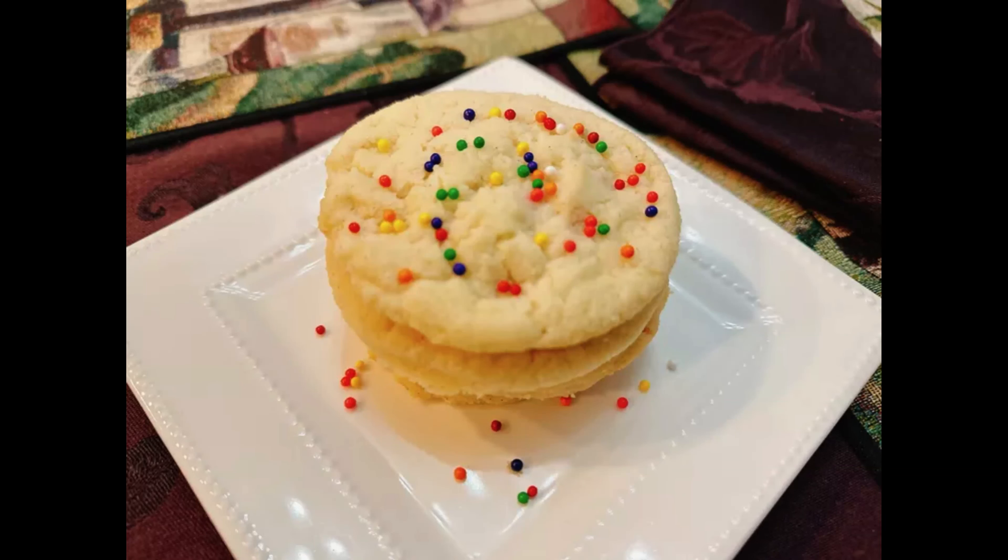Making grandma's sugar cookies is a breeze and offers a quick solution for satisfying your sweet tooth. With just a few simple steps, you can have a batch of eight delicious cookies in no time.